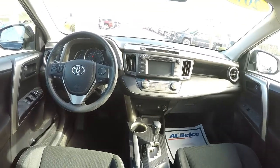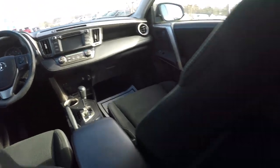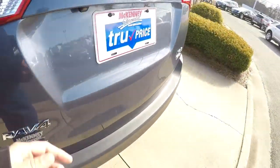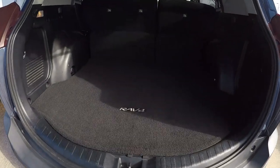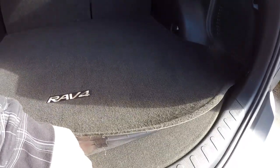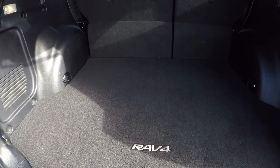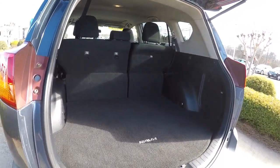Everything looks really good. Going to give you a driver's eye view of the dash and the layout. Taking a look in the back — the carpet back here is nice and clean. Lifting this up, you've got your spare tire under there with a jack. As you can see, there's just a ton of room back there.